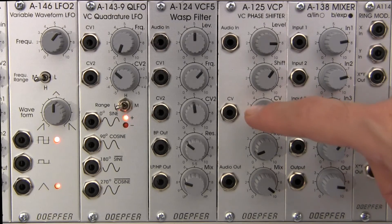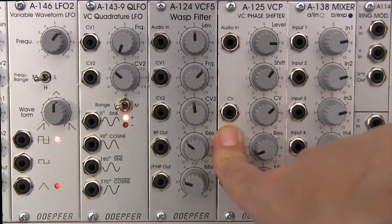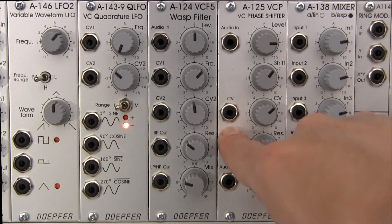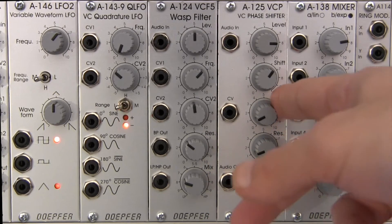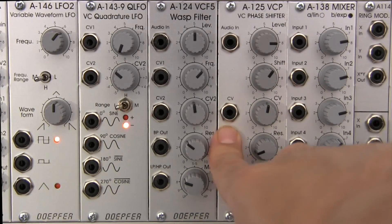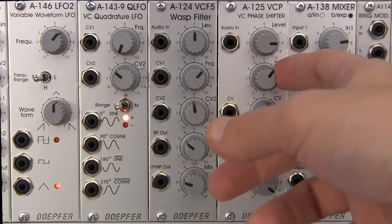Next below that is our CV input, which will allow for modulation of the shift parameter. And in standard fashion, you have a CV attenuator here that will allow you to control how much of the CV signal that you're feeding in will affect the parameter — in this case, shift.